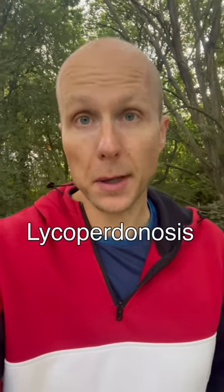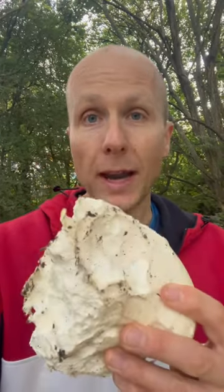Be very careful not to breathe in the spores of a puffball. But when they're white on the outside and all the way through, like this one is, they're good to eat and they're fine to smell as well — you don't need to worry about the spores then.